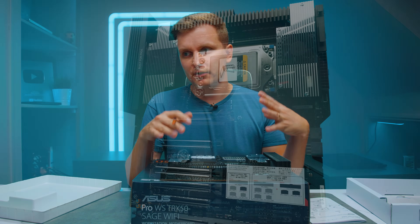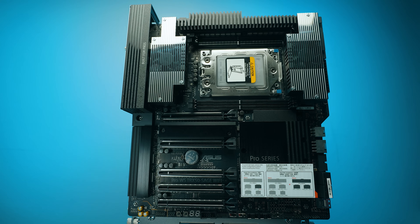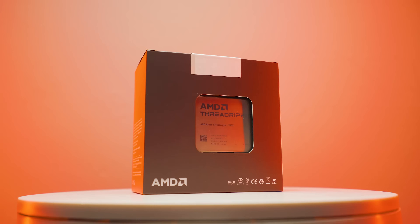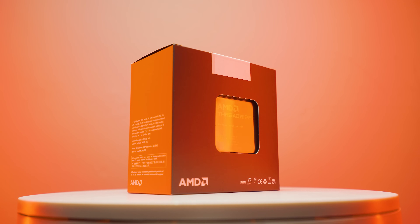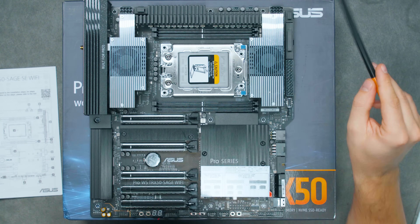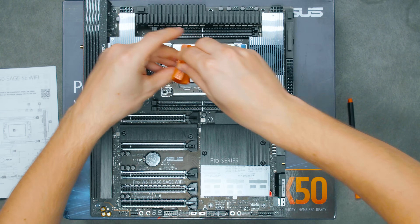So when you're getting the Threadripper Pro system — or at least this one — you're going to have to get RDIMMs for this motherboard. Then we have the new socket for the Ryzen Threadripper 7000, which uses the SP6 socket. You can open it up to see what's inside.